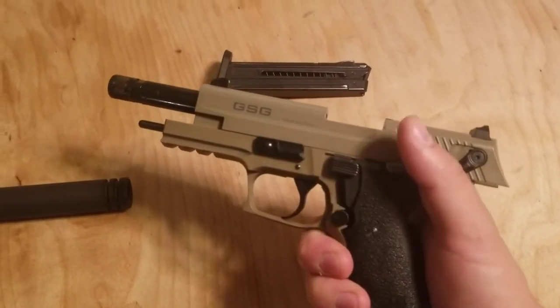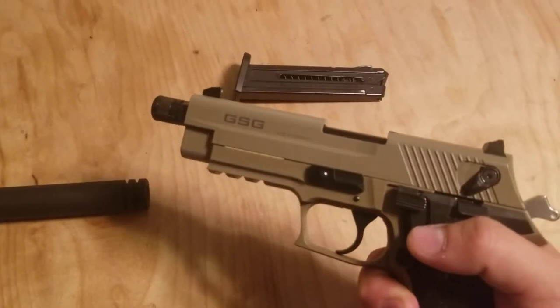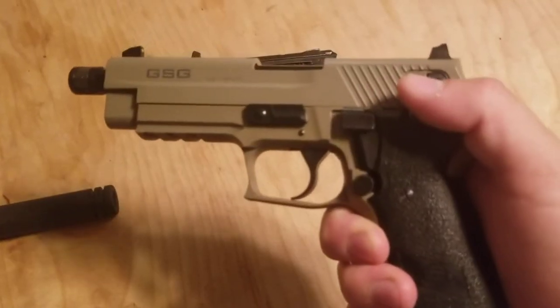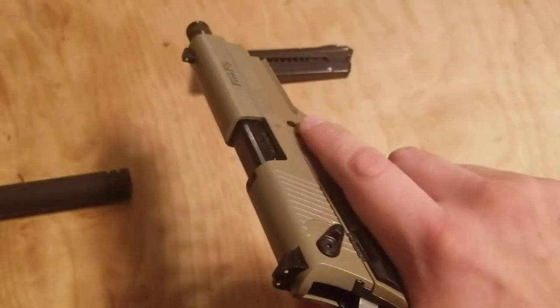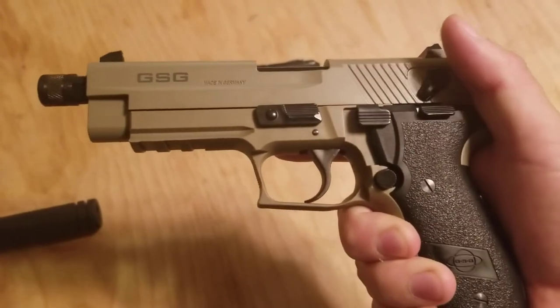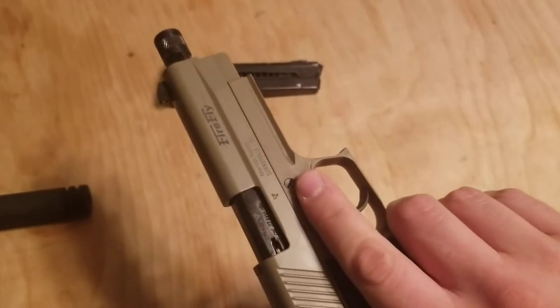As you can see, the slide release here is super smooth. One thing I'm going to recommend you do before you take this out — I bought this brand new and saw videos of people getting upset because it was jamming. I watched these people remove it from the box and never clean it once. Clean your guns before you decide to start shooting them, because it's not going to do you any good otherwise.